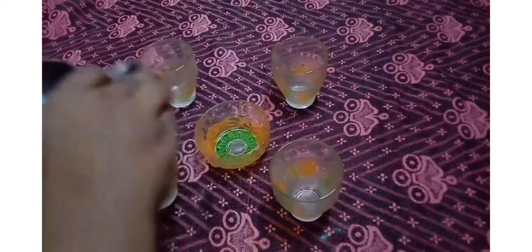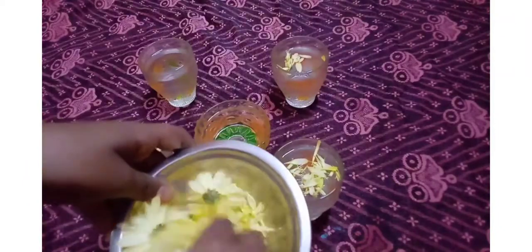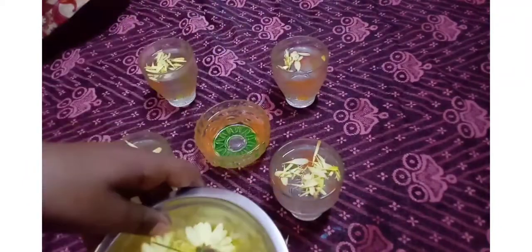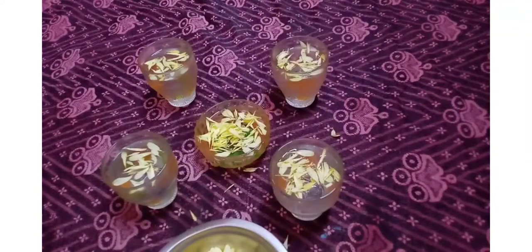We are going to fill the tumblers in the bowl. We need to fill it in the bowl. We can also fill it in the bowl. We need to fill it in the bowls.